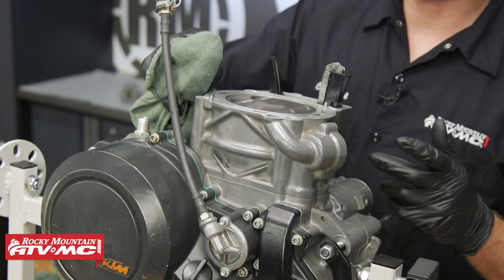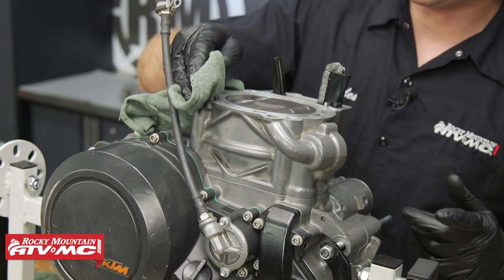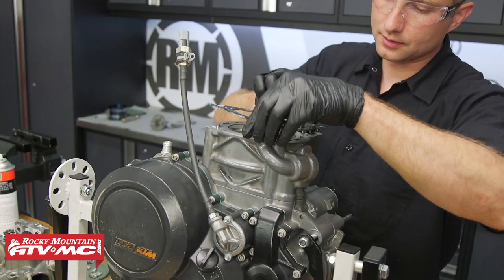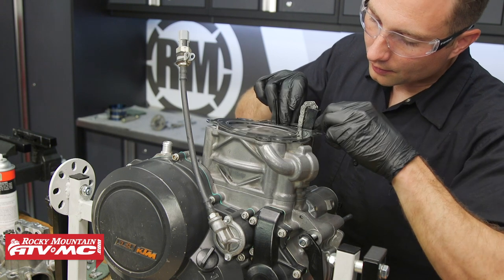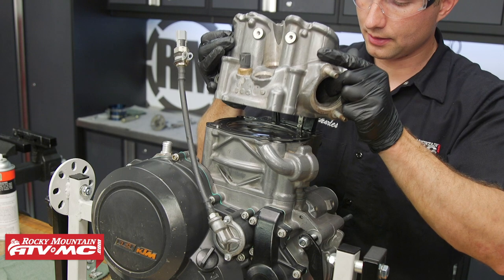After that, we can remove any excess oil from the cylinder and then install the cylinder head gasket. We'll make sure that gasket is lined up with the dowel pins. And now we can install our cylinder head.